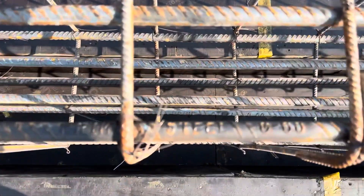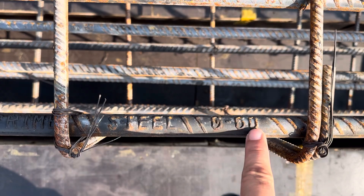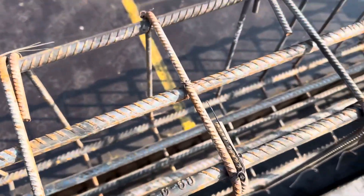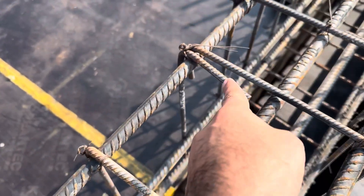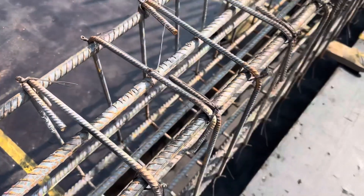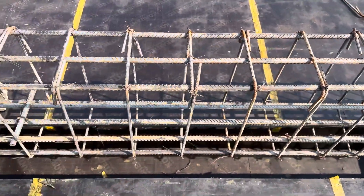They are using Grade 60 steel rod here, as you can see. However, the stirrup hooks are bent at 90 degrees — they should be provided at 135 degrees. This is a common mistake seen in many construction sites, which we have discussed before.